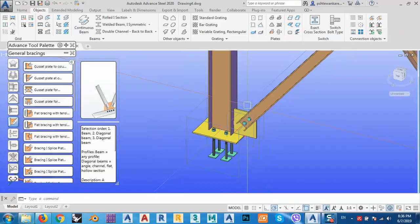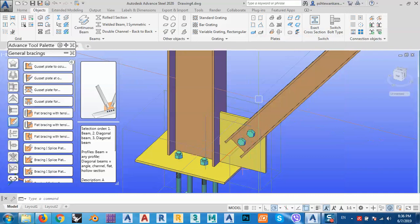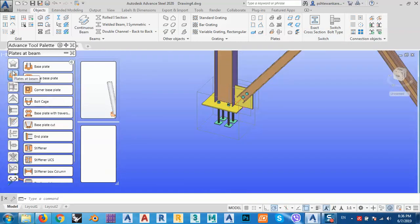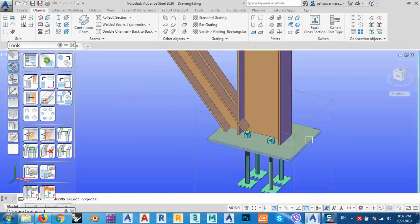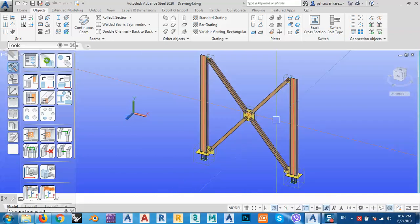I can select this connection and propagate the joint to the other side. I can also copy it by selecting the element, then column, space, base plate, space, and beam, space. As you can see, I've now copied everything. That's it for today — I hope you enjoyed it. Don't forget to like, share, and subscribe. Thank you.